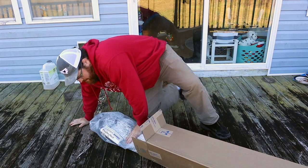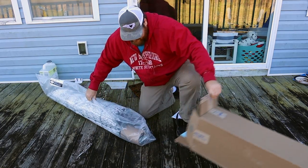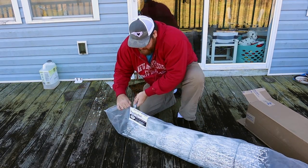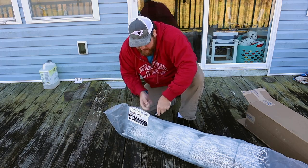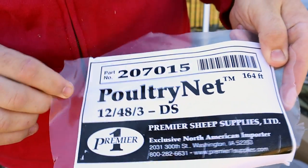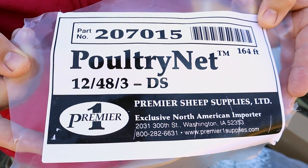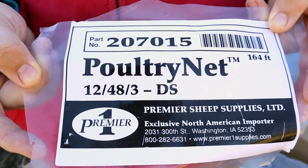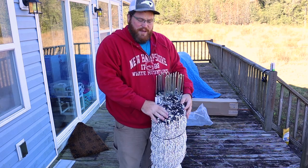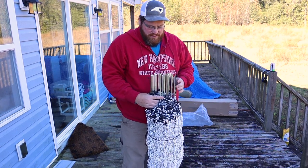They didn't waste any of the packaging here — that's awesome. I'll cut this label out so you can see exactly what it is that we got. 164 foot. This is the 12, 48 by 3 — that means it's 48 inches tall, the wires are spaced every 3 inches, and I think the hot wire is every 12. Go to the website for more detail. According to the shipping, this was 27 pounds, though I think that was with the box included.